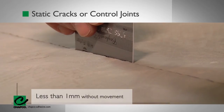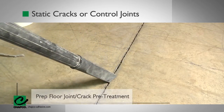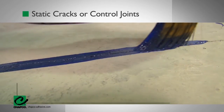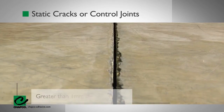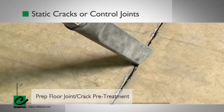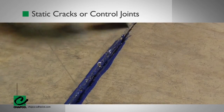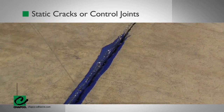For static cracks and control joints less than 1 mm with no movement, remove any dirt, debris, or existing sealant from cracks and joints. Treat all static joints with CHAPCO's Defender by applying material into the joint with a paintbrush to completely coat the walls of the cavity. For static cracks and control joints greater than 1 mm with no movement, remove any dirt, debris, or existing sealant from cracks and joints, and treat all static joints with CHAPCO's Defender by applying material into the joint with a paintbrush to completely coat the walls of the cavity.